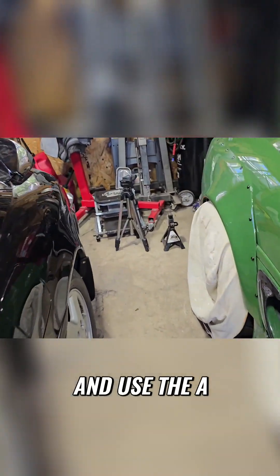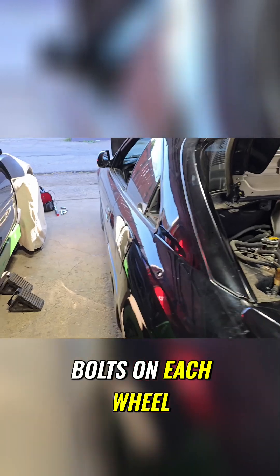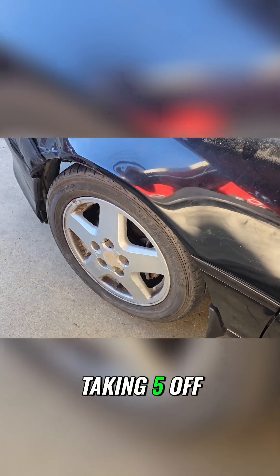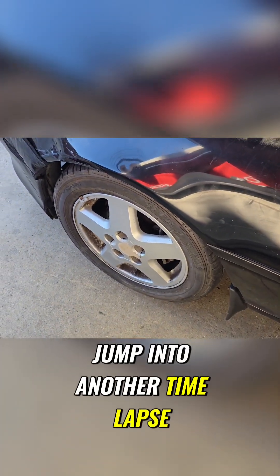I'm going to go ahead and use the smaller jack. I only got three bolts on each wheel, just so it'll be easier for me to take off, so I don't have to worry about taking five off. And we're going to go ahead into this — we're going to jump into another time lapse.